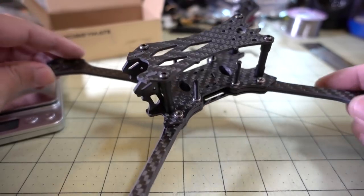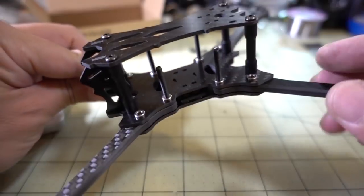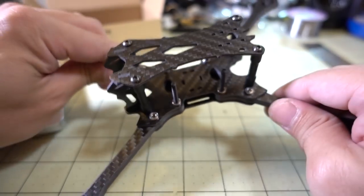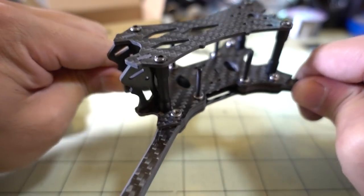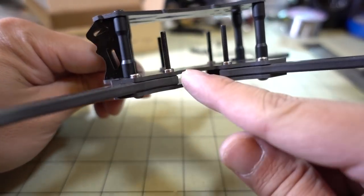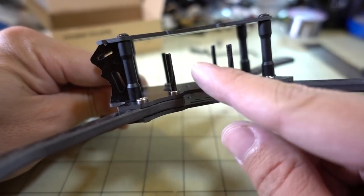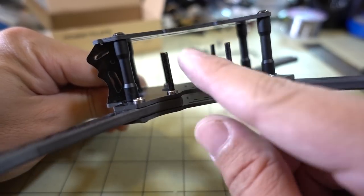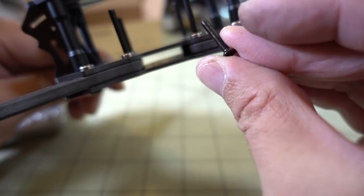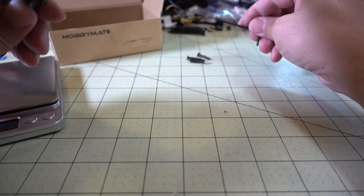Here it is fully assembled. A tip: don't tighten down any of the screws all the way until you have everything in place, then tighten everything down — otherwise you're going to have some trouble getting it in. Once everything is tightened down, these arms are very, very stiff. This doesn't move around at all, especially after you put the screws for the stack in. I used the longest screw here so I can probably use a three-board stack. If you have a shorter two-board stack, use the medium length screw instead.